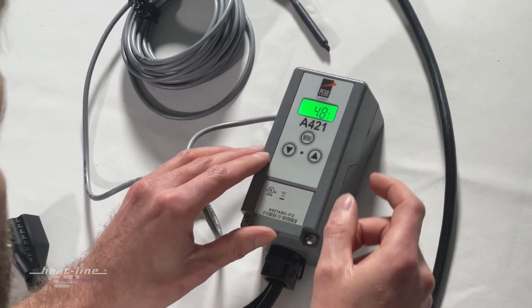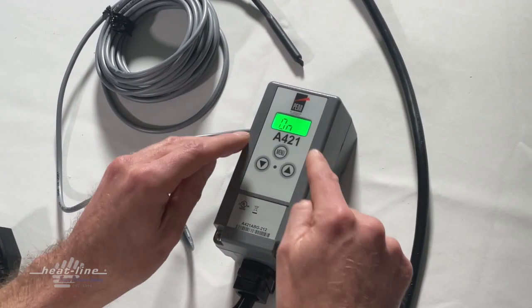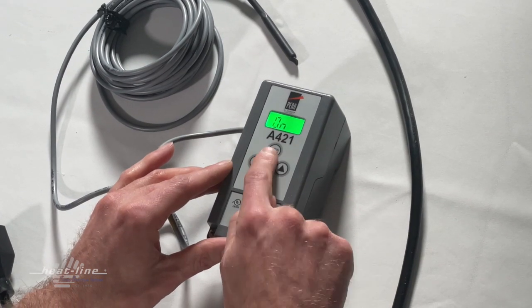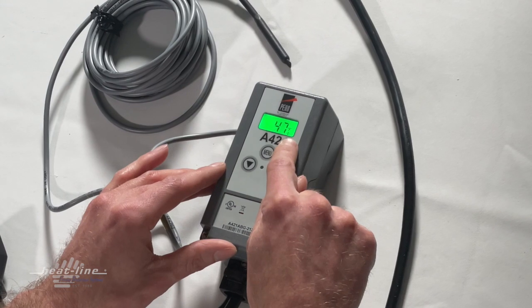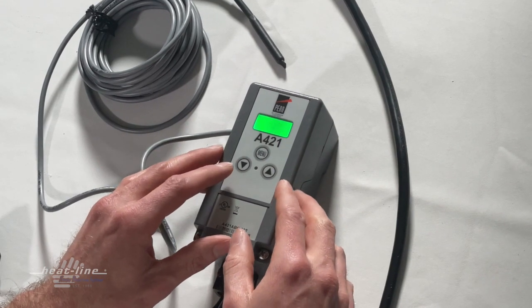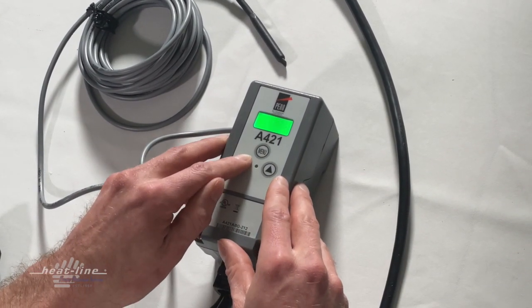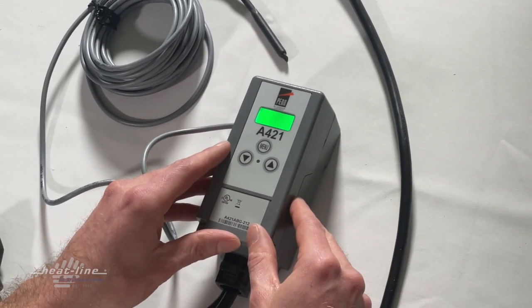Pressing the menu button one more time, we now have a flashing 'on.' This is what we did not have before because the keypad was locked out. Pressing the menu button one more time, we now have the flashing temperature for the on temperature. Let's change this — let's take it down to 40 degrees. The on temperature is now set to 40 degrees.